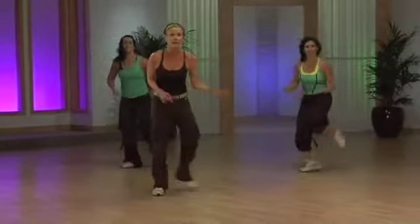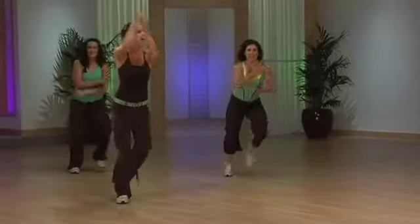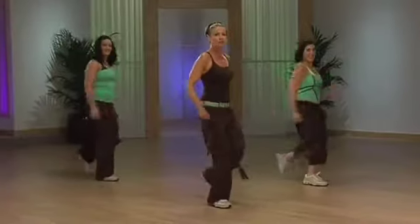Step, tap. Easy. Creep this way. Outside leg re-step. Are you ready? We're going to chasse back front. Bigger. Three and a knee. Television leg goes back. Step, touch. Reach and throw it away.